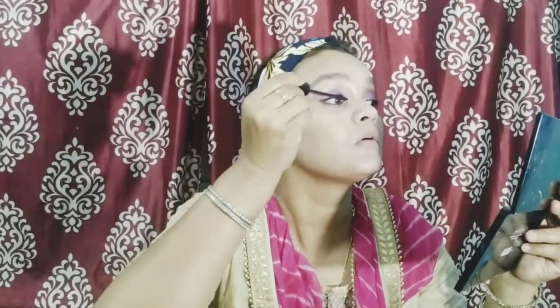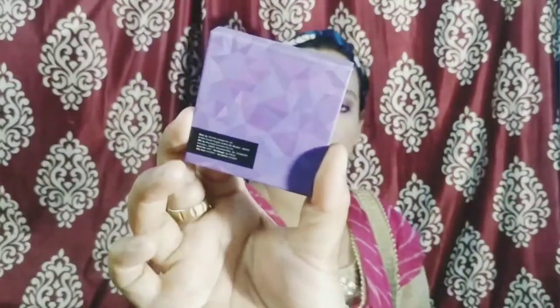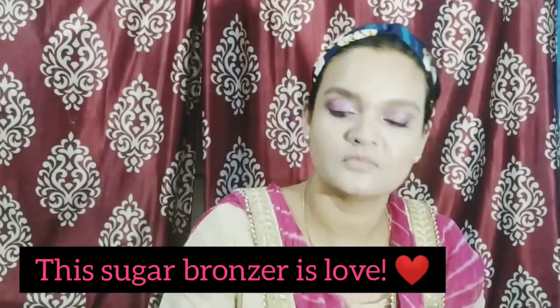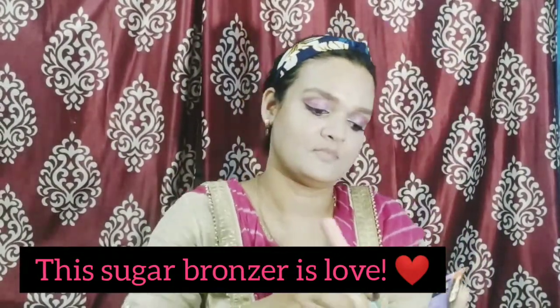Then I am taking Lotus mascara. I will coat my eyelashes properly — both upper and lower eyelashes. After coating properly, I have not done bronzing on the face, so I am taking this Sugar bronzer for contouring.